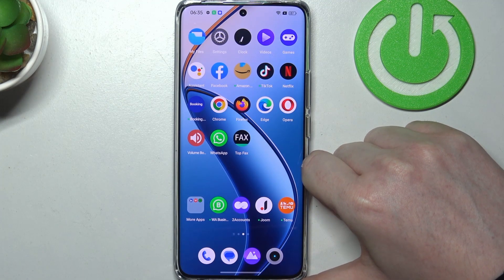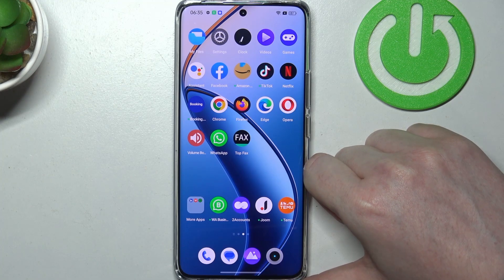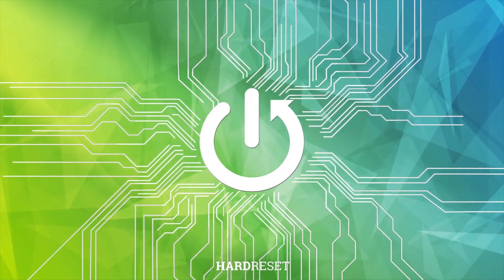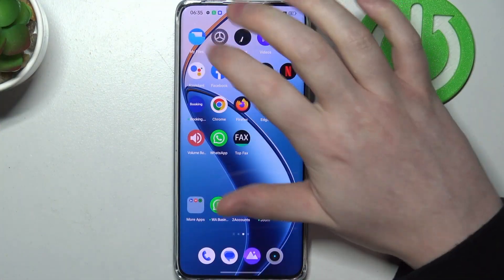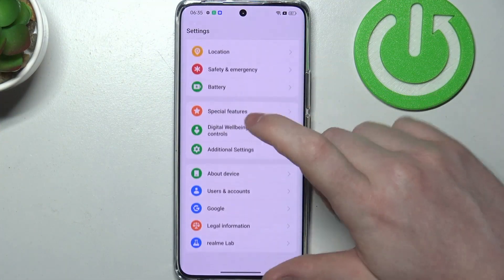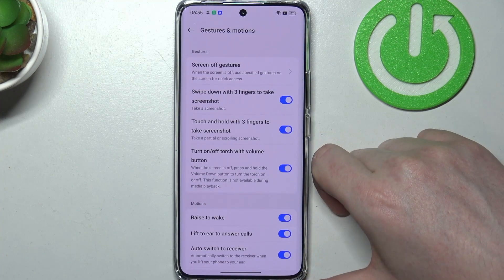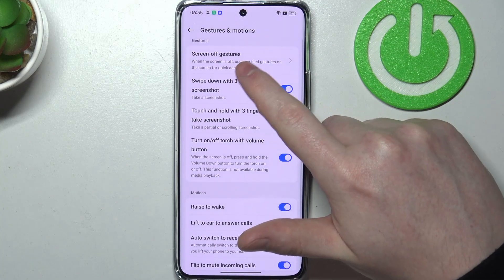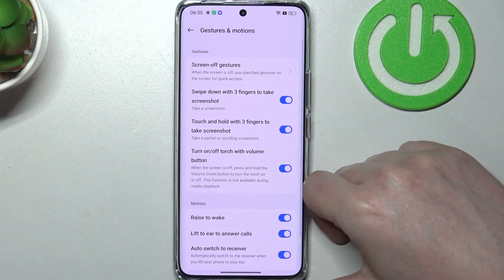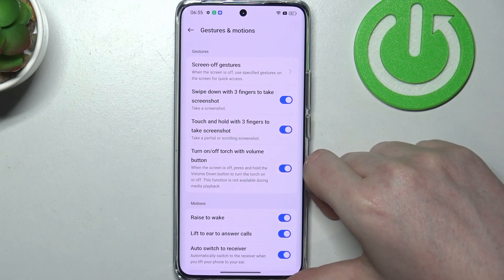Hello, in this video we're going to check all available gestures and motions on Realme 12 Pro. To do this, first open your settings, scroll all the way down and enter additional settings. Then there's gestures and motions, and here we can find all of the options. I covered screen-off gestures in my other video, so let's get the rest of them covered in this one.